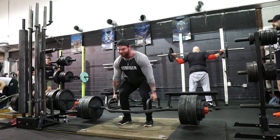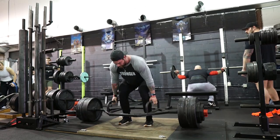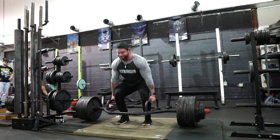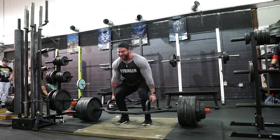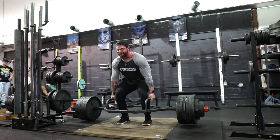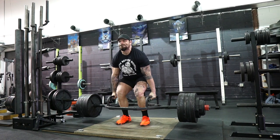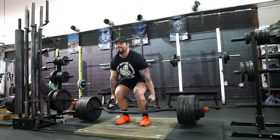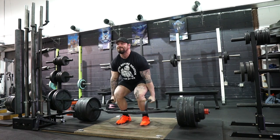I bumped up to 670 for a set of five and that felt really good. My training partners and I were going back and forth on the next jump — do I play conservative and go 685 or 690? But once those numbers were in the ballpark, we were talking about 700. That's a nice number to hit for a set of five, and I haven't really done much trap bar work, so I put 700 on the bar and smoked it for a set of five.